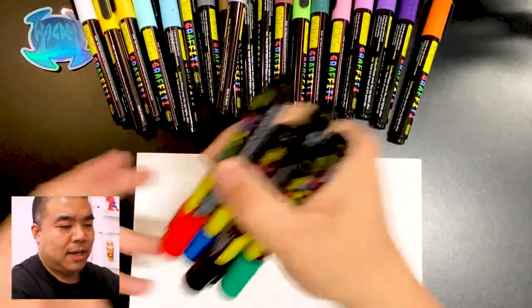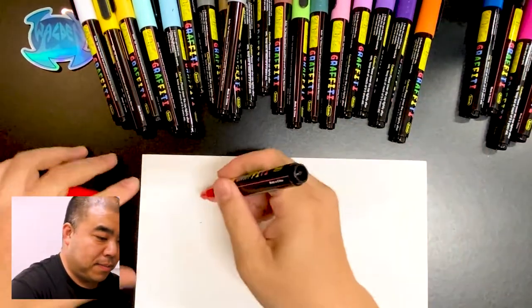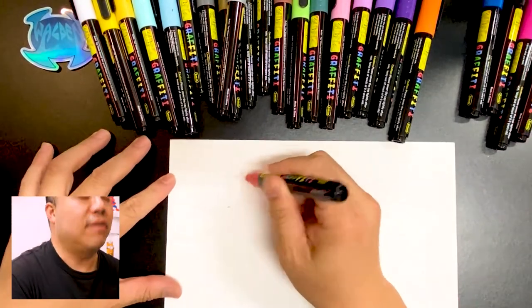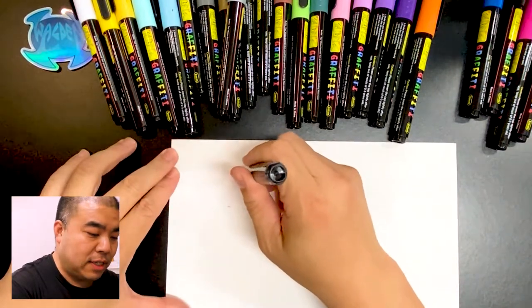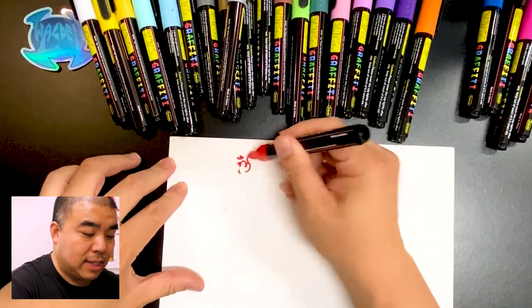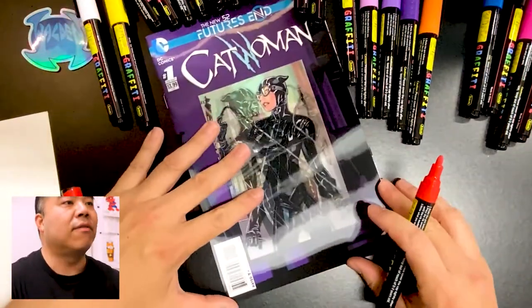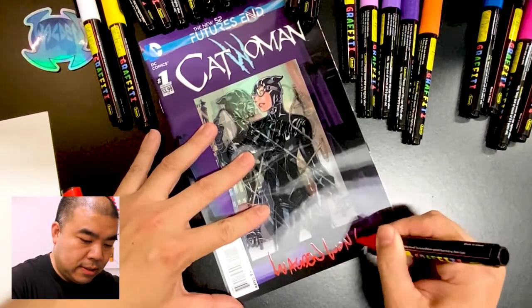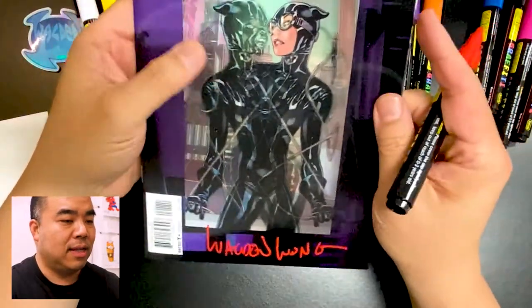I'm going to shake up the colors — there's a ball bearing inside. I'll grab a few and shake them at the same time. Let's try the red first. I'm going to push it down to see how it works. It takes a little bit, but now I see the colors are starting to flow. I'm using a comic board because it's thicker — you don't want to use printer paper. It's nice and vibrant in color, so I do like that.